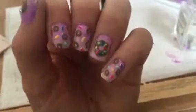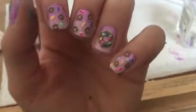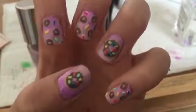Hey guys, it's Maya and today I'm going to be showing you how to do this super cute ombre donut design on your nails.